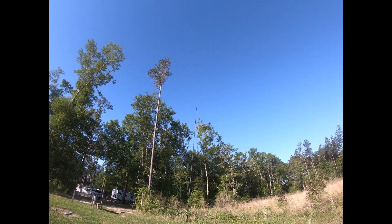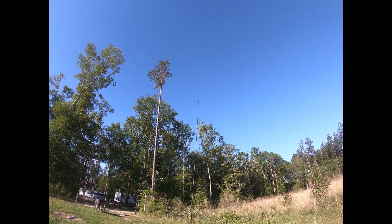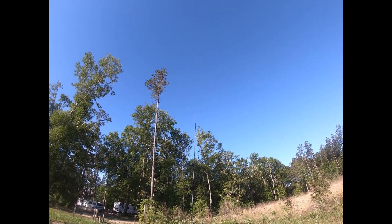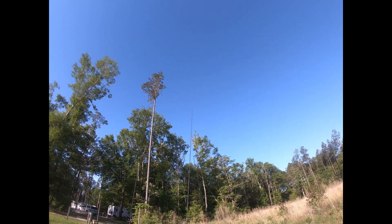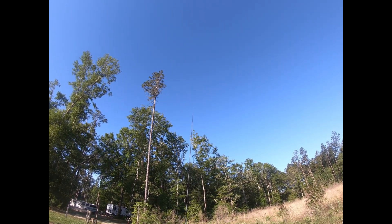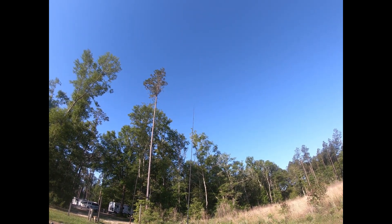Good morning. This is Greg, N4KGL, Amateur Radio Operator. Linda and I are camping at Falling Waters State Park in northwest Florida. This is April 25th, 2021.